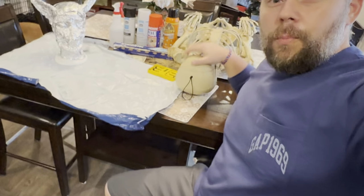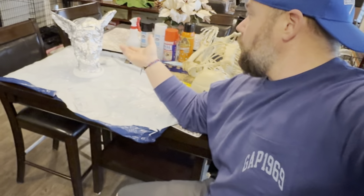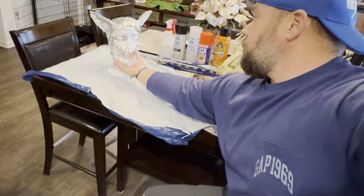Hey guys and gals, it's LJ. Welcome to Tinker and Play. Today we're tinkering and playing with a skeleton — only a little part of the skeleton. We're playing with some spray adhesive, some Loctite spray foam, and I've got this already started.